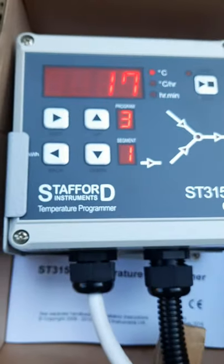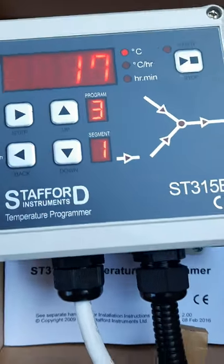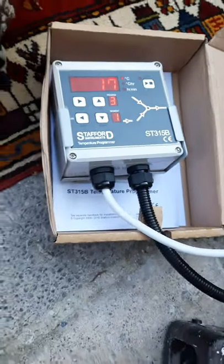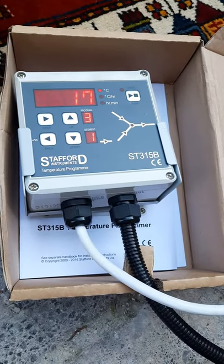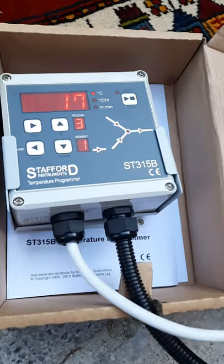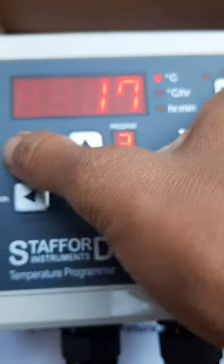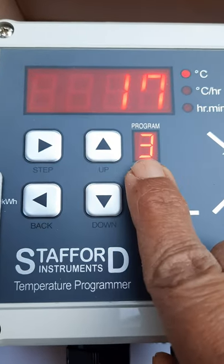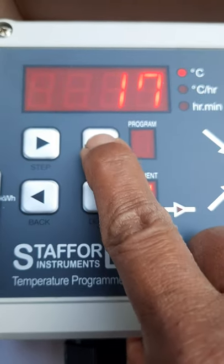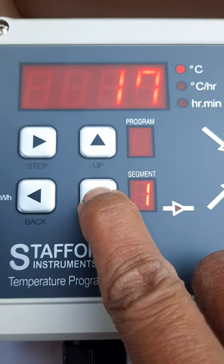Now let's look at how to use the controller. This kiln has a Stafford Temperature Programmer, Stafford 315B Power version, which means you don't have to add extra contactors and relays into the controller box — that's why the controller box is so small. This kiln controller has nine programs. Press the step button and it will display program number — go up to nine or down to whichever program you want.